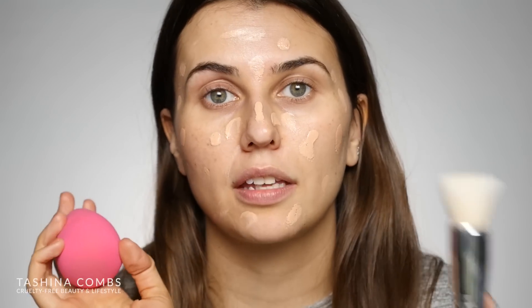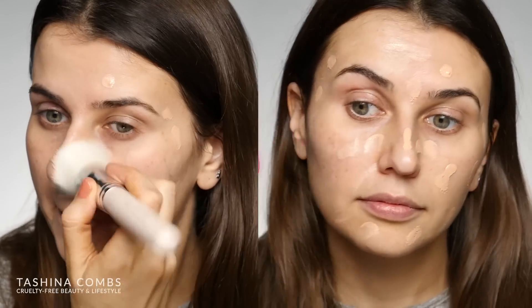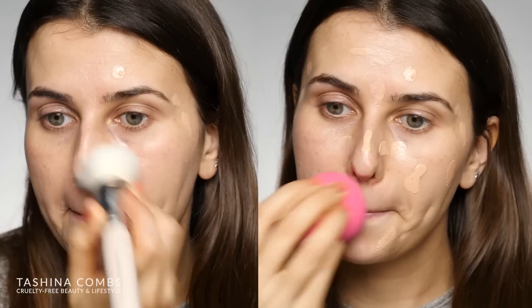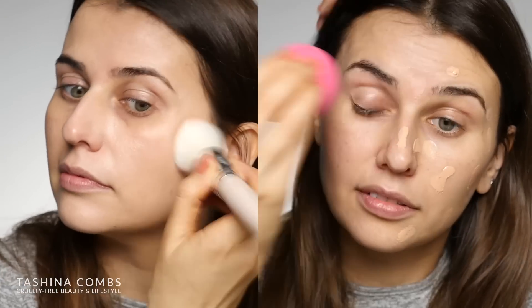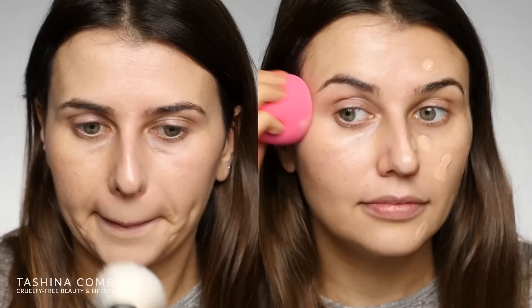I'm just going to dot this around my face and then blend it out. I'm going to buff out half my face with the 100% Pure Beauty Sponge and then the other half with their Flat Top Kabuki brush. I really want to see which one works better with this BB cream. I've used both of them before, but not on camera, so this way you guys can see how they each work.